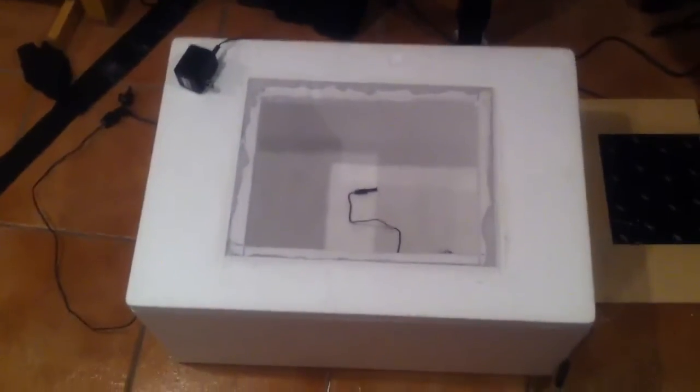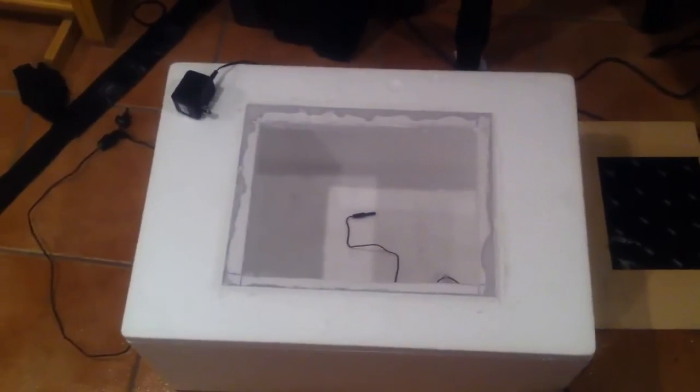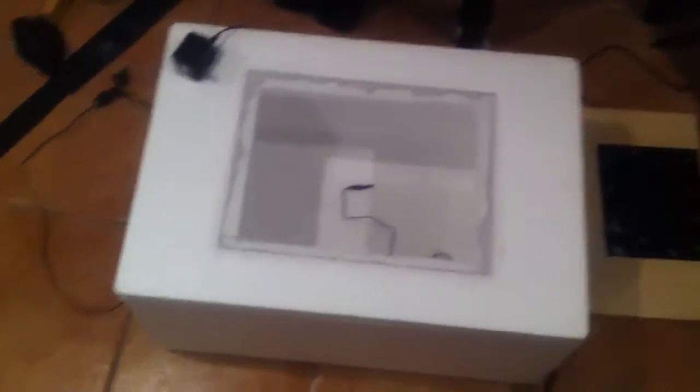So here's my homemade incubator. It's really cheap to make — it was only $30, actually even under $30.